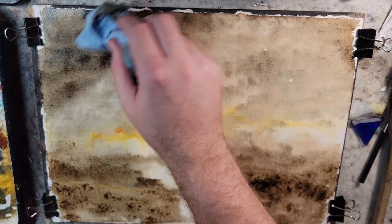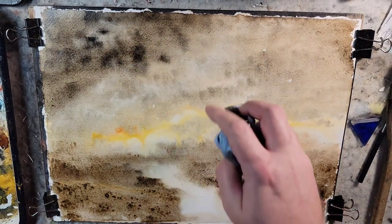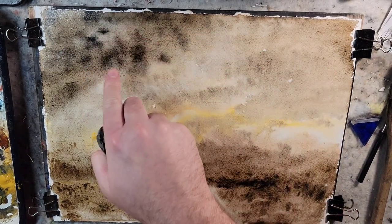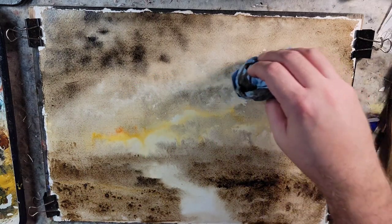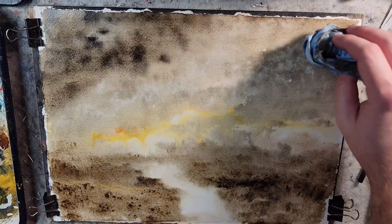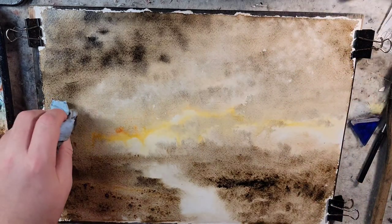I might actually lift a little bit of that black out, because from just playing with it I know it's not gonna look like that when it dries. None of these pigments are staining, so we can really play around and pull out some interesting highlights in the sky.